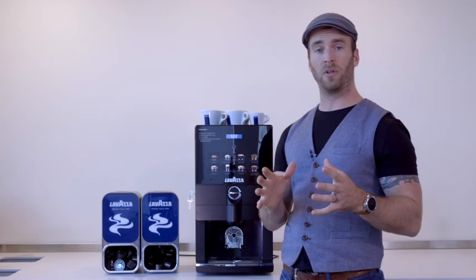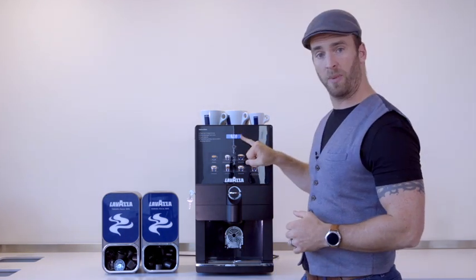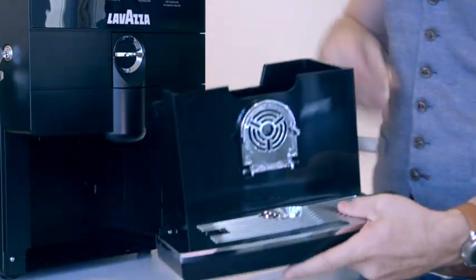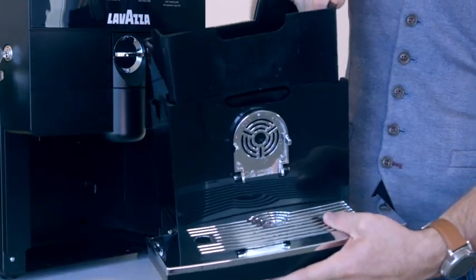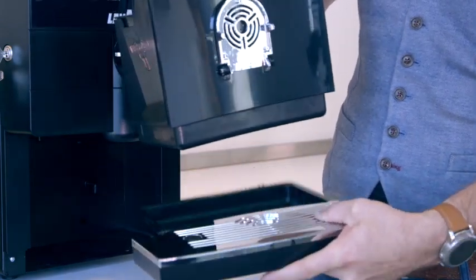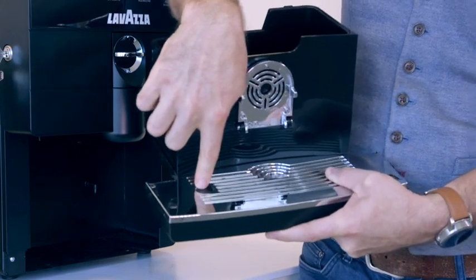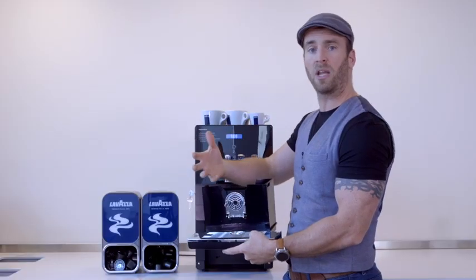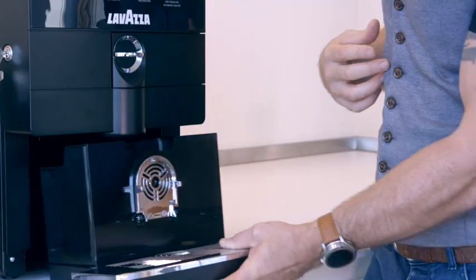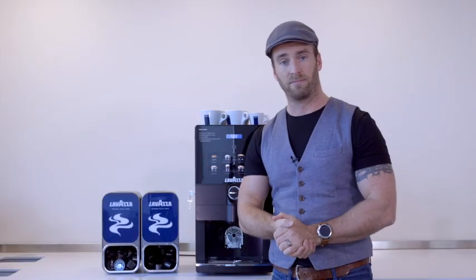When the capsule drawer gets full, it's a good chance to get the machine cleaned. You will get a warning sign, so when you see that, remove the drawer. The capsules can then be lifted out and emptied. The back section also comes off, allowing you to empty the back drip tray. There is a front drip tray here with a little float that will show you when that needs emptying too. Simply take all this apart, give it a wash with some warm soapy water, reassemble and slide back into the machine. It's as simple as that.